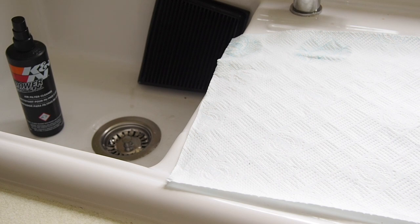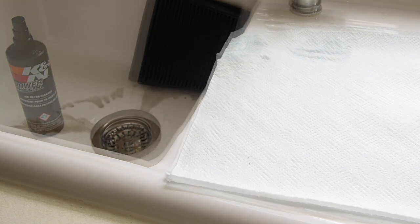Do not leave it too long - the cleaner dries on it. You want it to stay damp. Once I've left it for 10 minutes, I'll come straight back to you guys and show you the next step.